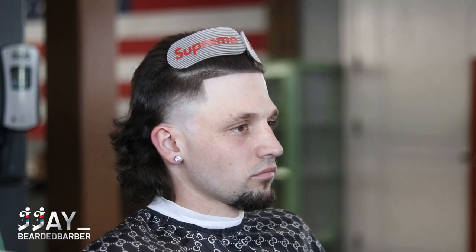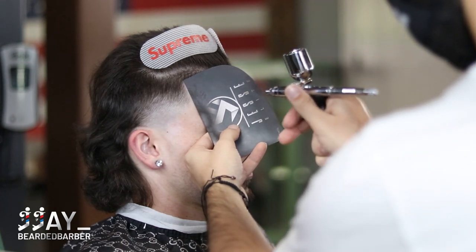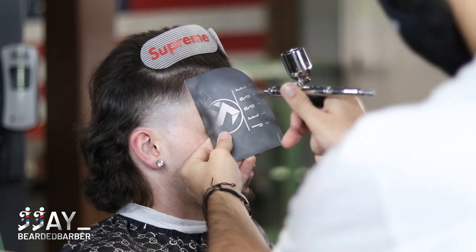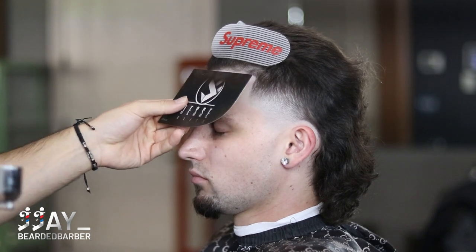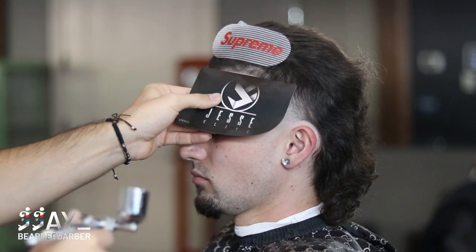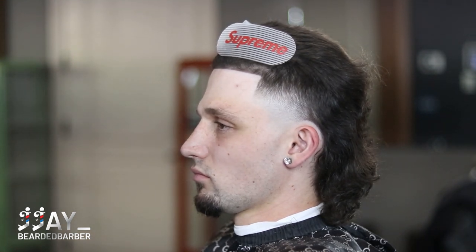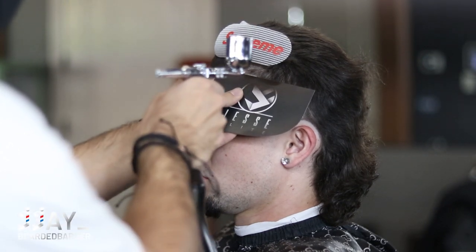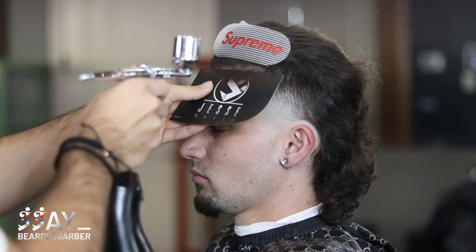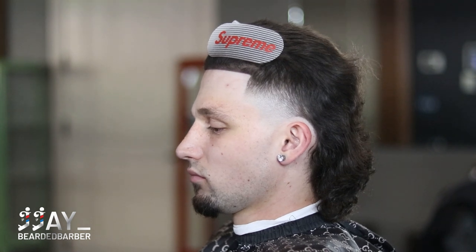Now we're going to throw a little enhancement on. As you can see the lineup is sharp — we're just going to add an enhancement to take those lighter spots, fill them in, and make that hairline really pop. This is what distinguishes you from other barbers. I don't always use enhancements but I do it for videos and at the shop — some clients like it, some don't. I put the card right on the line and I'm enhancing that line — not covering up a lineup, but enhancing it. I'm using my Tune 45 compressor with their dye, and it's cordless — I highly recommend it.